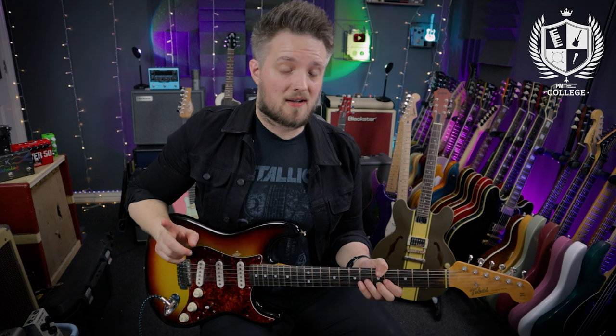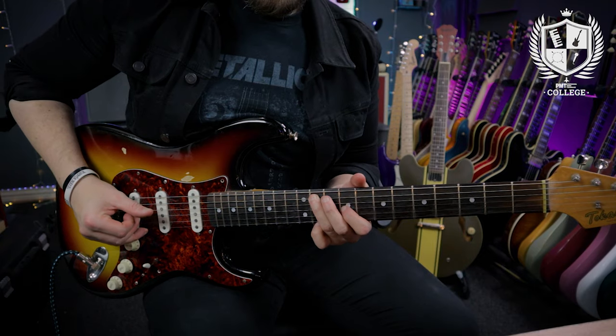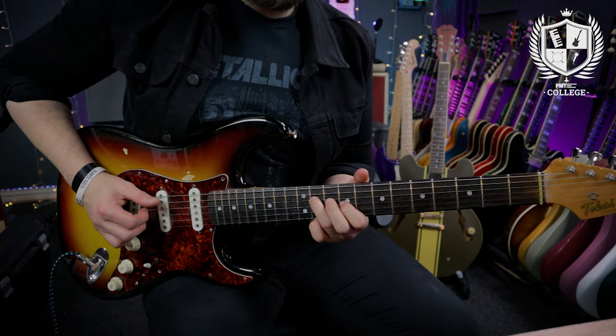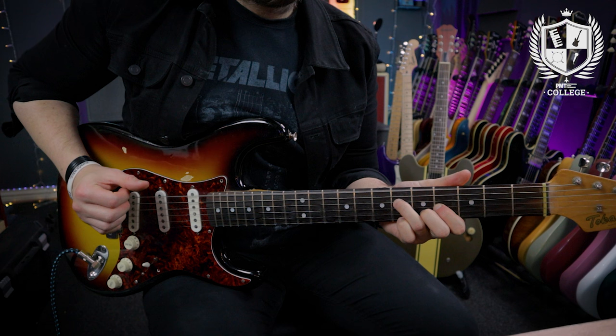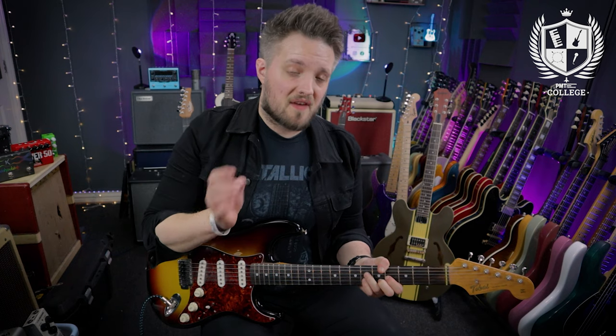So that's the first pass through of the riff. Here's the first half in full.